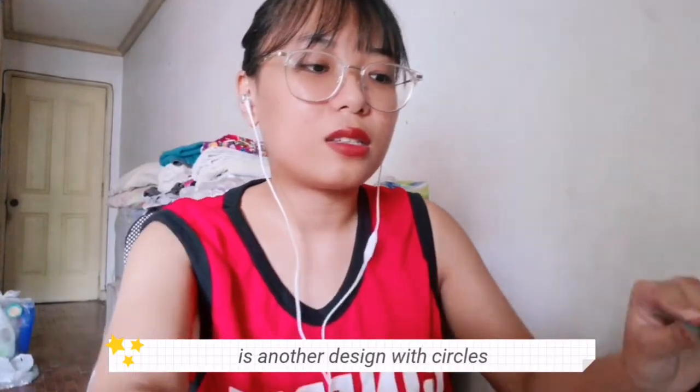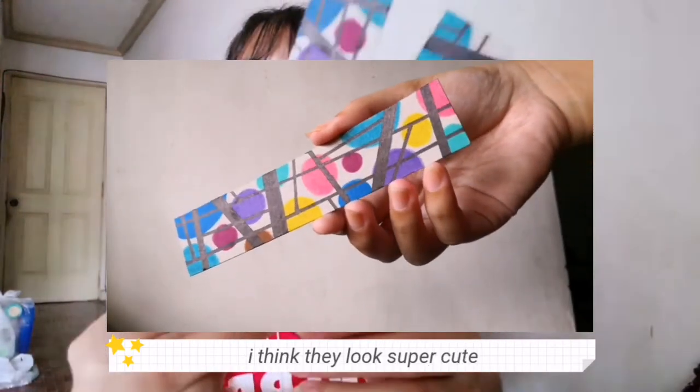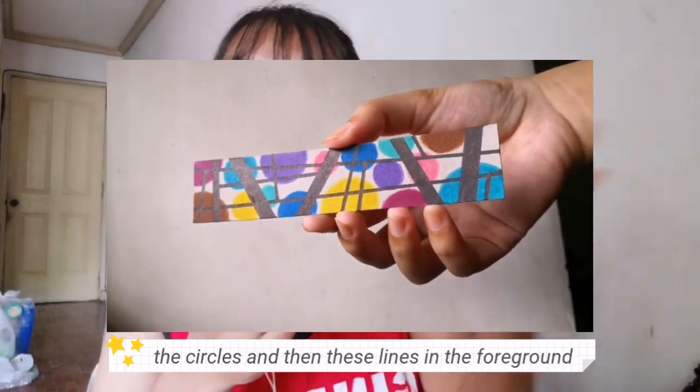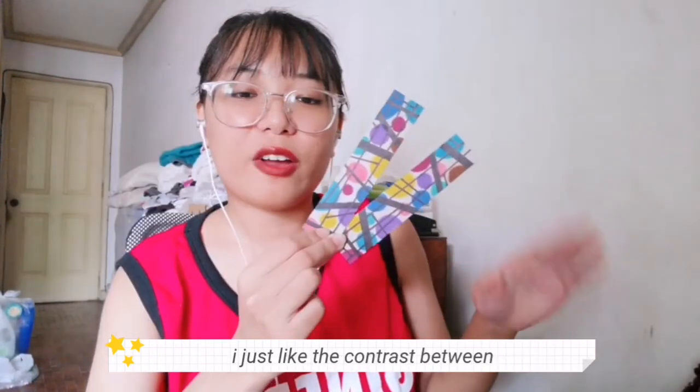The third design is another design with circles, because I love me some circles. I think it looks super cute. I just love the contrast between circles and these lines in the foreground — the contrast between organic shapes and geometric shapes in one design.